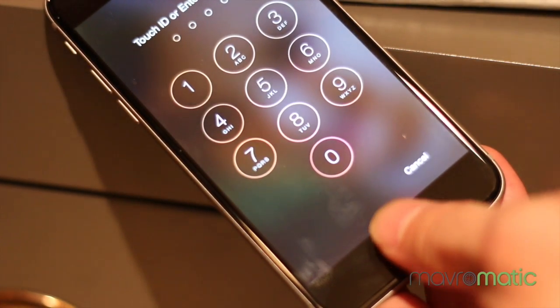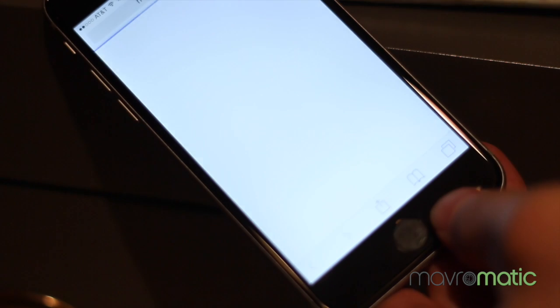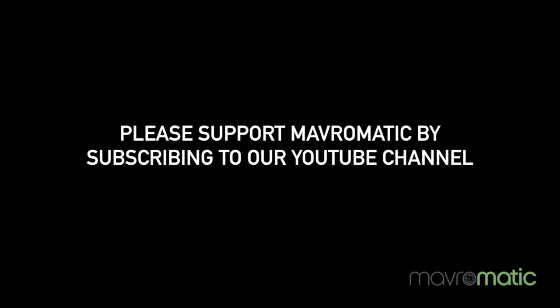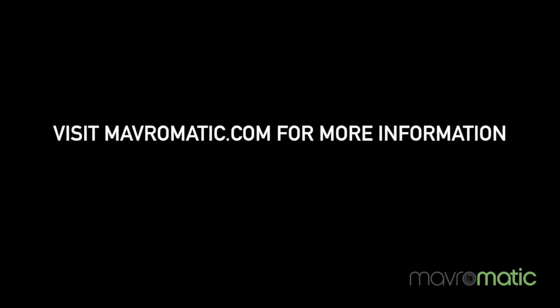I'm in Safari on my computer and I can log in — and bingo bango, there it is. It works! If you found this video useful, please support Mavermatic by subscribing to our YouTube channel, and visit us at mavermatic.com for more information. Until next time, this is Danny with Mavermatic.